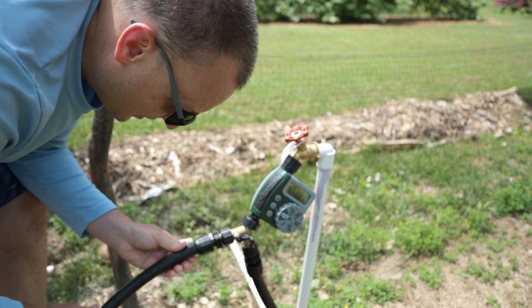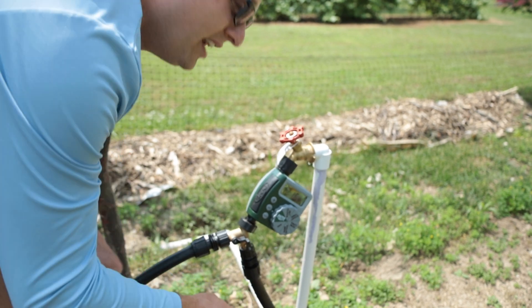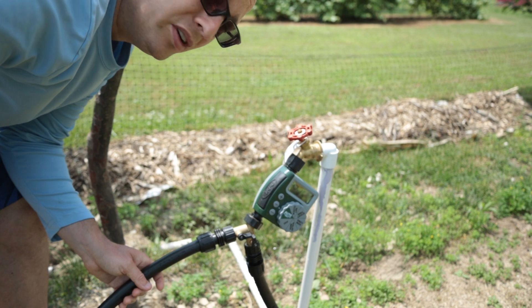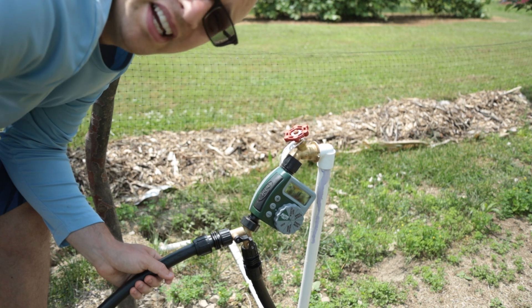I have another Y connector here, and I got a couple rolls of three-quarter inch plastic tubing — one going this way and one going that way, to where I have my sprinkler heads set up.